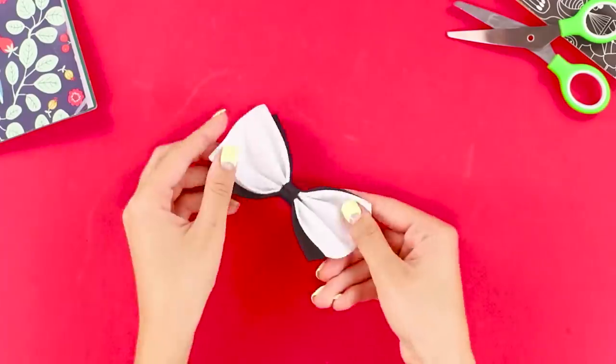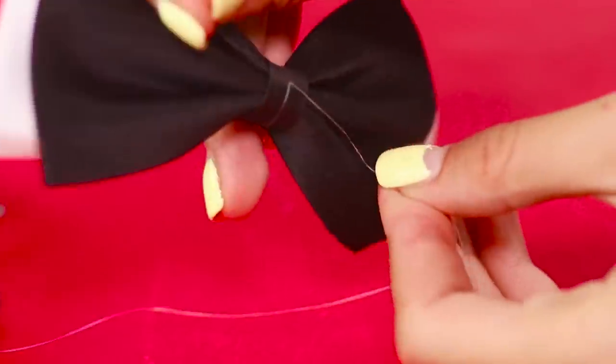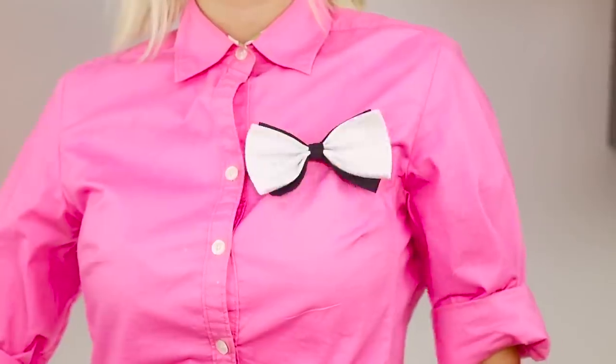It seems my outfit does not match the dress code. Where is my bow tie? Ah — here it is! As if by magic, the bow tie is on the neck. For this trick you will need a bow tie and a fishing line. Tie the fishing line to the bow tie and hide it under your armpit. Pass the line under your shirt and master this simple move — pull the line and the bow itself jumps on the collar.